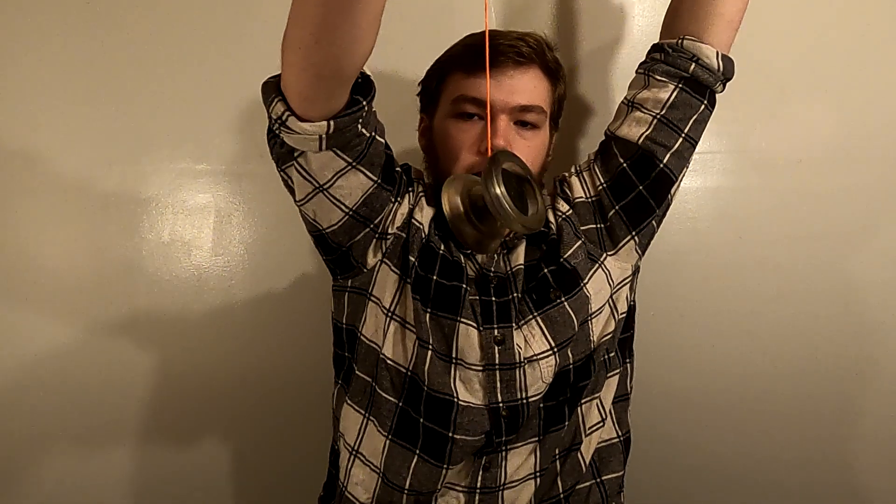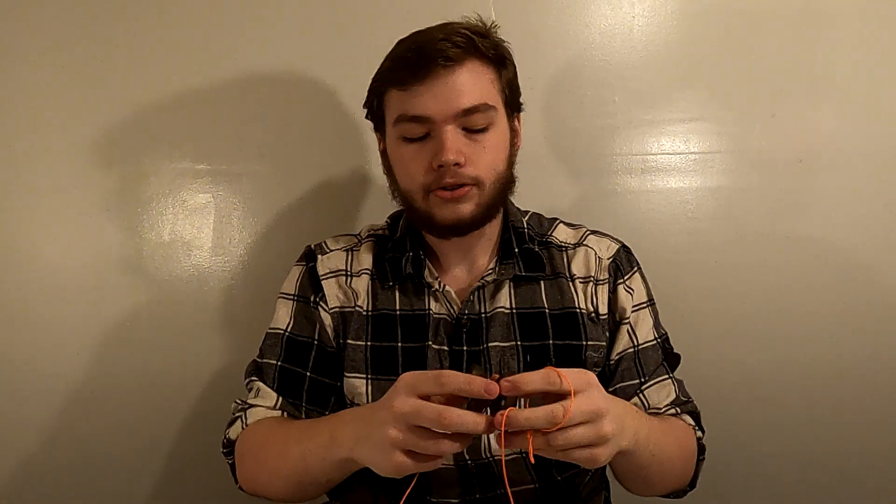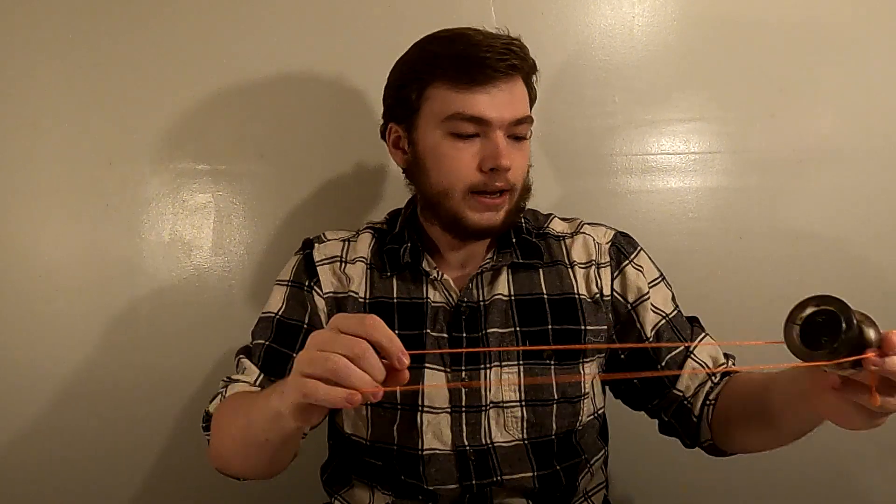The non-responsive yoyo does the opposite of that — there's a bearing in the middle, so it just spins there. The way you get it back up is you have to bind it. It's a yoyo trick to get it back up. It's a bit harder, but you can do a whole lot more tricks with it.